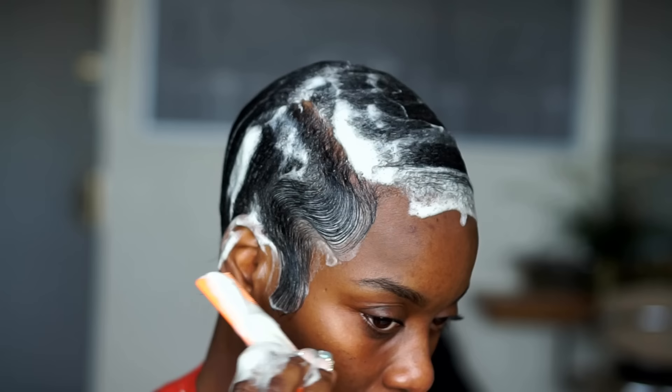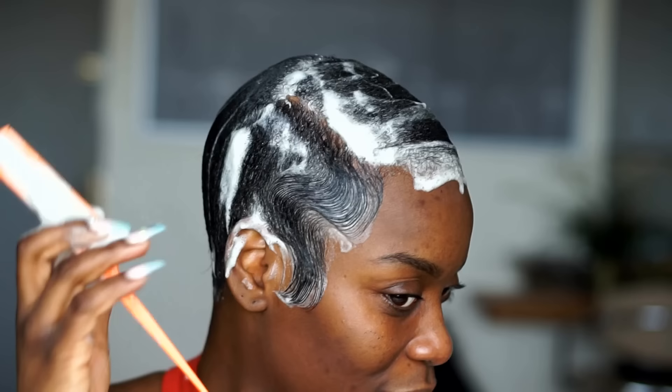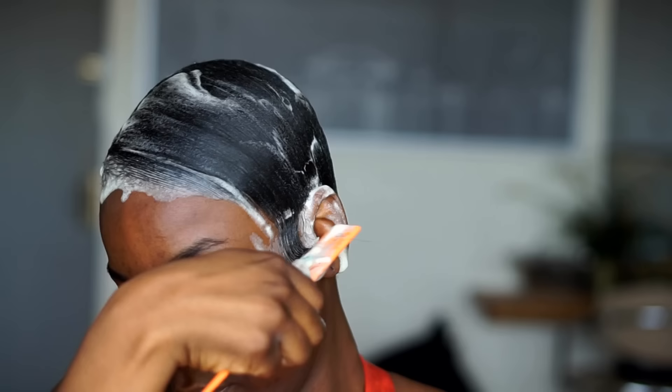I'll just do the waves because I miss it and haven't done this in a long time. It's kind of fun, especially when you get used to it. Boom, okay. So let me show you guys my mold.